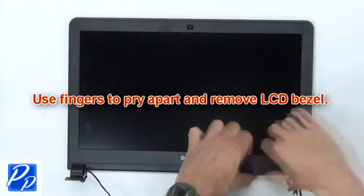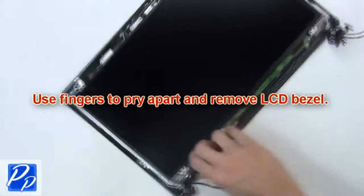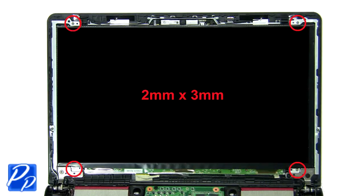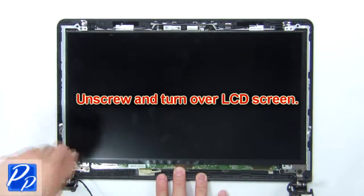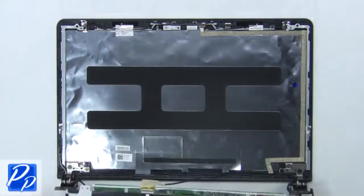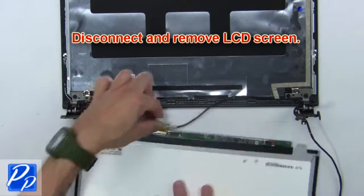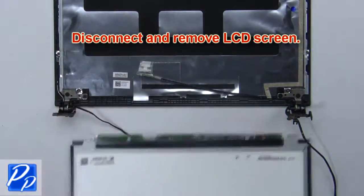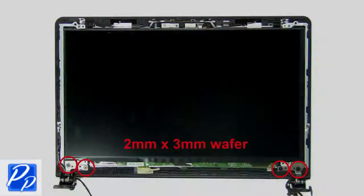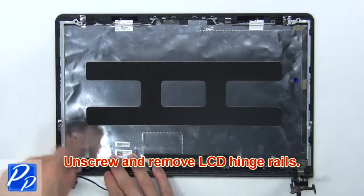Next, use your fingers to pry apart and remove the LCD bezel. Now unscrew and turn over the LCD screen. Then disconnect and remove the LCD screen. Then unscrew and remove the LCD hinge rails.